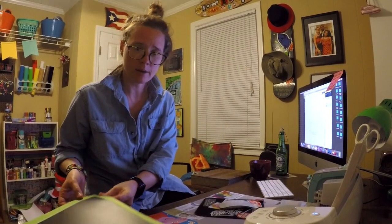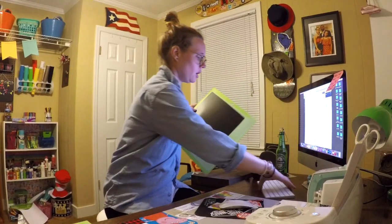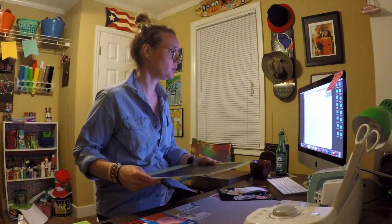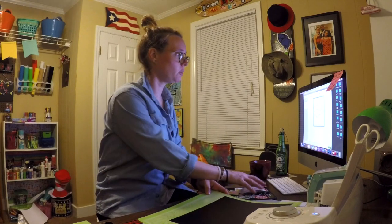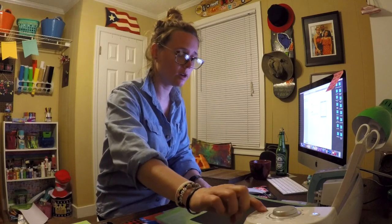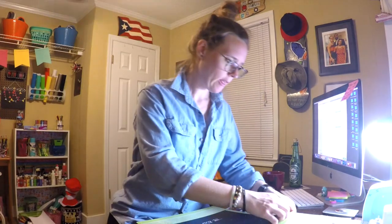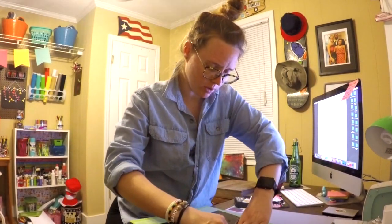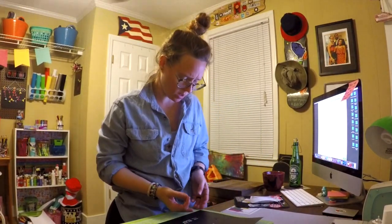I've already applied my vinyl to my mat — I measured and cut a 10-inch by 10-inch square. My machine is on, I'll press go and it will tell me to load it. Wait for the blue light to turn on, press that button, then it feeds into the machine. We wait for the Cricut light to turn blue, press go, and it starts cutting. It's finished — now we're going to peel it off the mat.